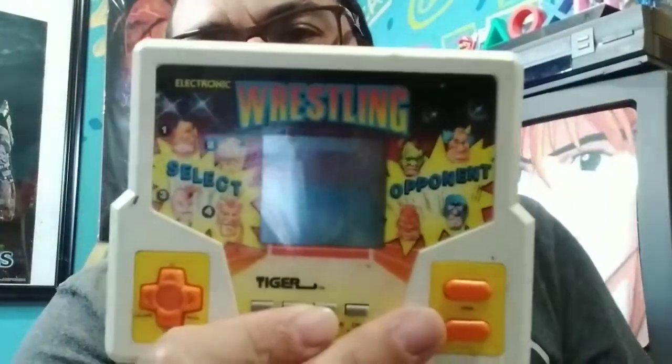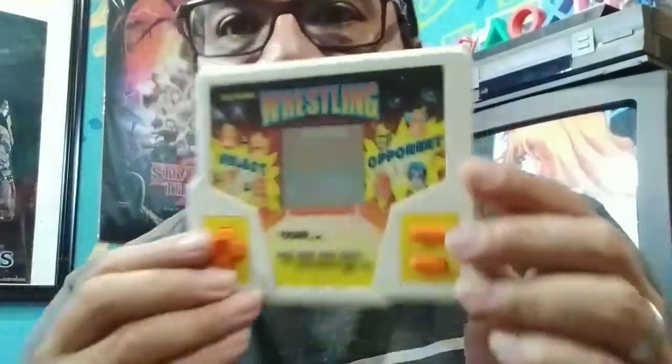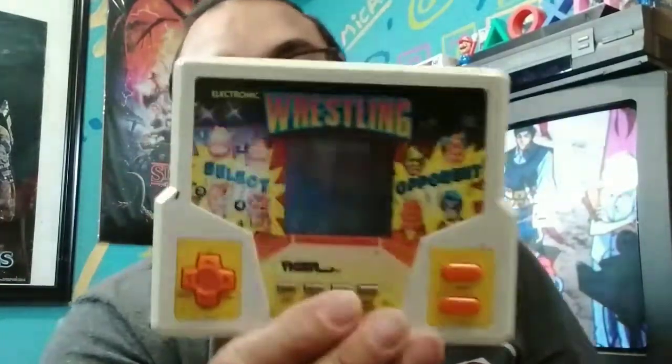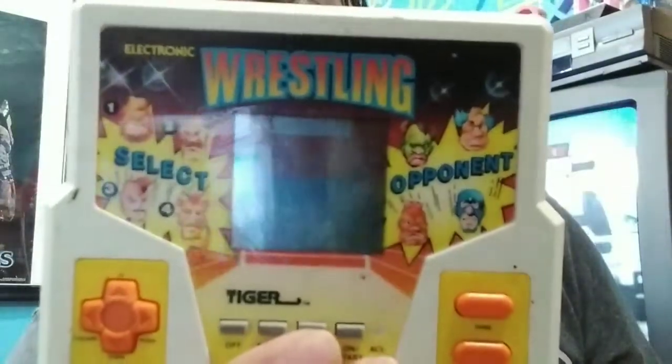This is a 1988 Tiger Electronics wrestling game. It's plain and simple — you get to pick from four characters, I would always be number three, and those are the opponents you have to beat. I actually beat this a few times to become champion. These Tiger Electronic games are very simple in a way, but they can be challenging because there are little strategies you've got to figure out. This was one of the best Tiger Electronic handheld games — I still enjoy it to this day and I'm glad I have it in my collection.